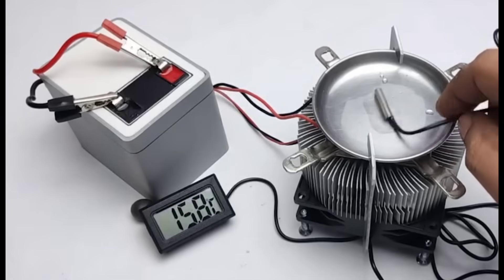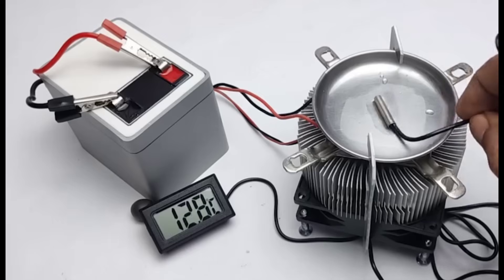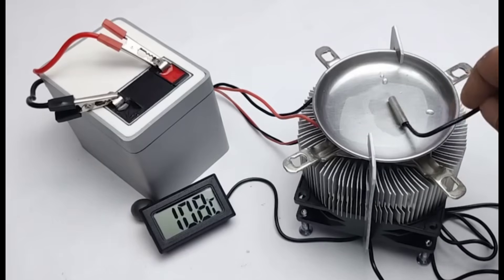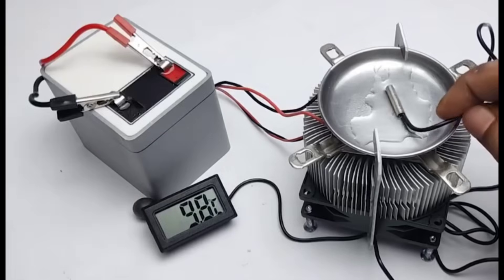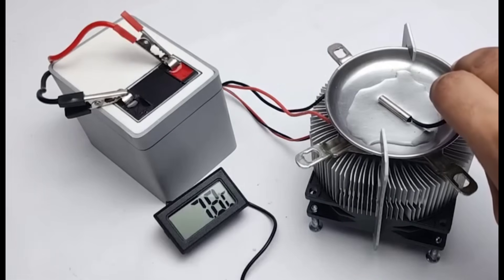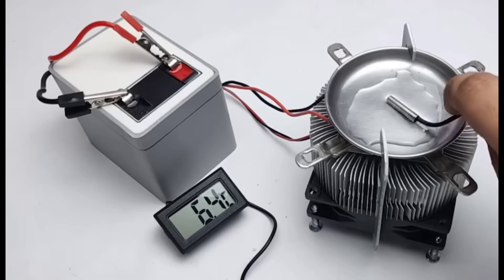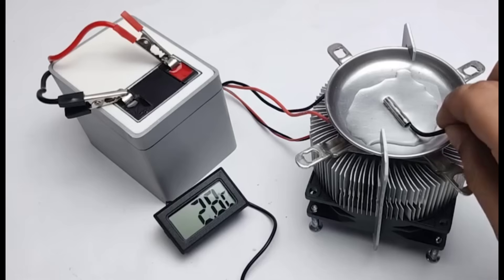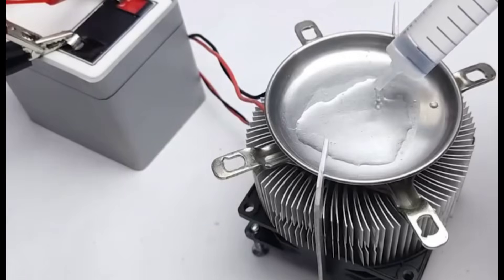This way, we can confirm that both the fan and the Peltier module are operating effectively and the entire setup is performing just the way we want it to. Our device is working really well and the results are quite impressive. With the setup complete, it has successfully turned into a small ice maker. The combination of the Peltier module, heatsink, thermal paste and DC fan is performing exactly as expected, keeping the temperature low enough to form ice.